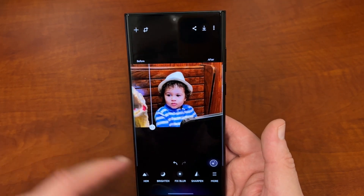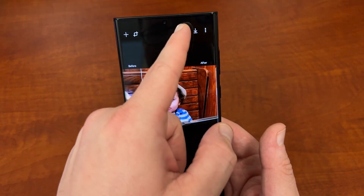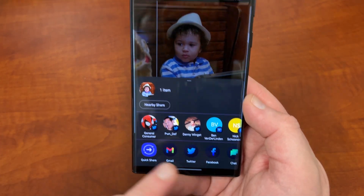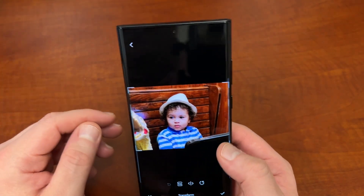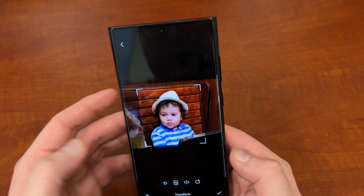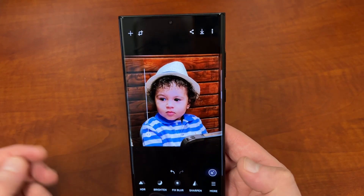You've also got HDR and an undo button. Up in the top corner you can share the photo directly from within the app — to Twitter, email, Facebook, or Instagram — without going back to the gallery. You can also crop within the app: if I just wanted to get my son and his shirt in the frame I can do that, with all the standard cropping options you'd have in the gallery. It also gives you the option to save before opening another photo.